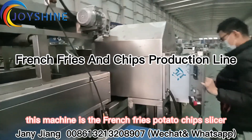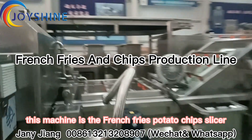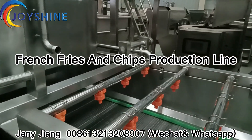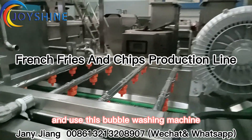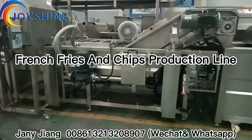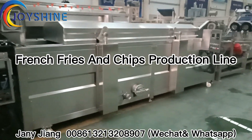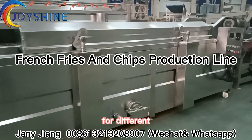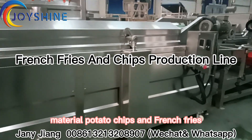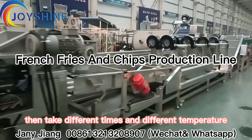And into this one. This machine is the french fries and potato chips slicer — the chips will drop here. Then use this bubble washing machine, and then to this blanching machine. For different materials — potato chips and french fries — they take different times and different temperatures.